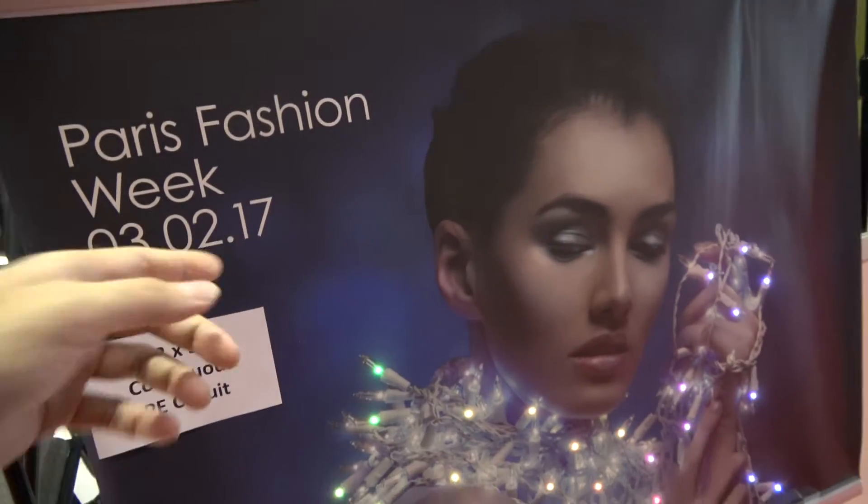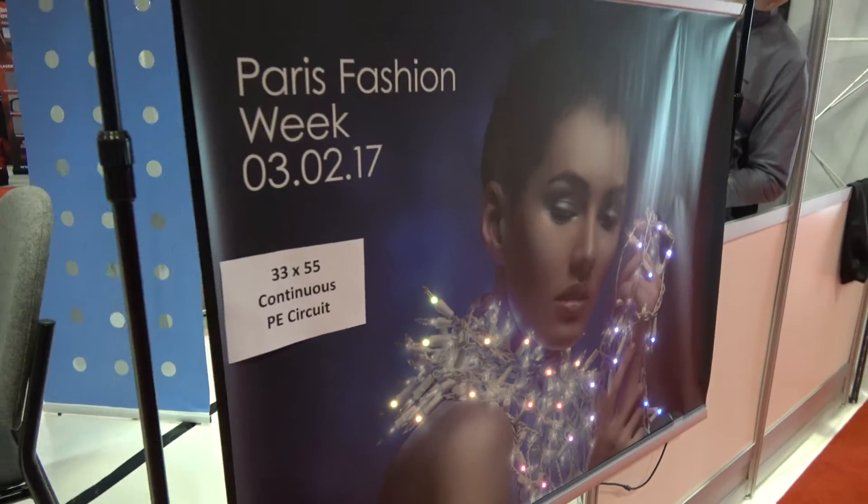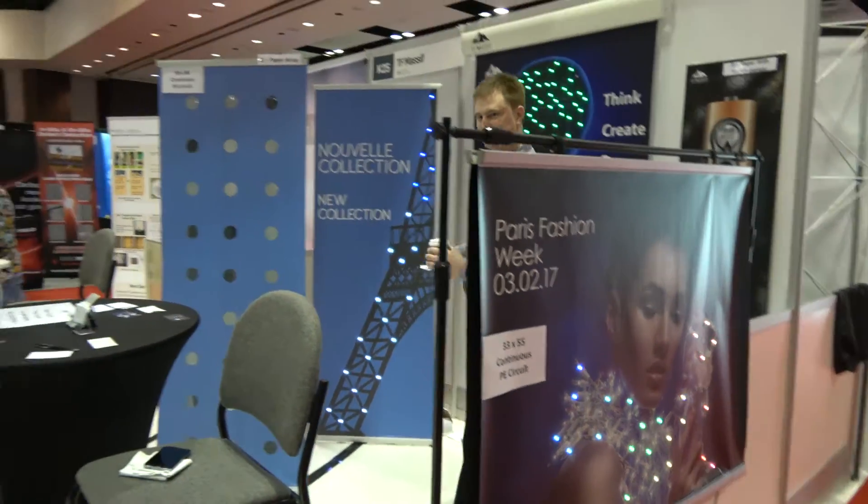If I look outside here, it says Paris Fashion Week — this is March 2017. You want to be there? I want to be there, with that poster too. So where are you based? Vancouver — North Vancouver.